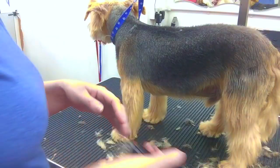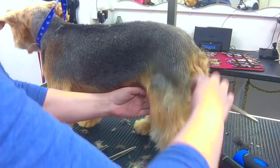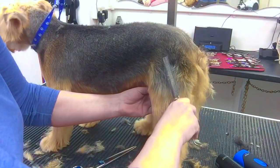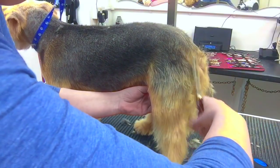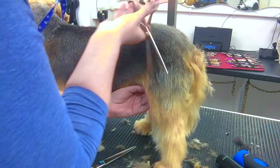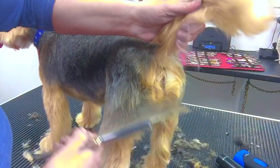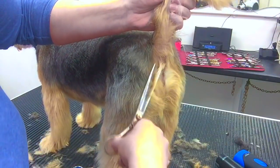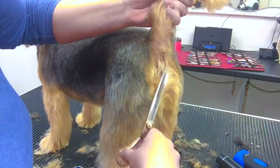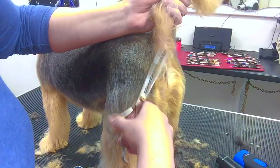Now I'm moving on to scissor work. I'm using a finer comb to lift the coat, and then using a really fine pair of blending shears to blend in that clipper area — nice and short round his bottom. I'm really showing off those rosettes either side of the anal area, trimming those a little bit shorter to give a nice look to the bottom when he's walking around.